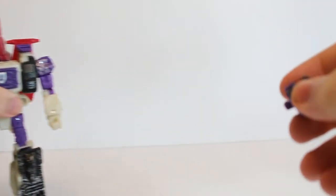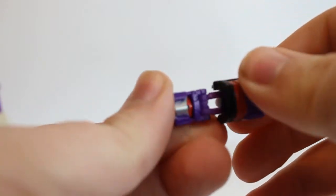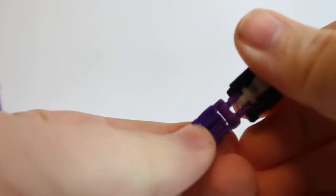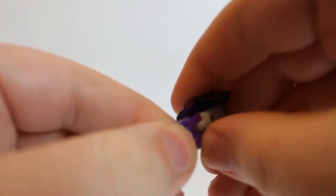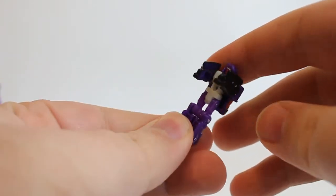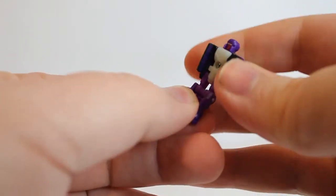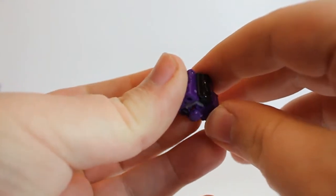Speaking of which, let's start with the headmaster when going into transformations. Same as usual — just flips down, but the detail is not bad; it's kind of like the old headmasters in a way. The arms can come out like so. I don't know if this is one of the toy hacks — I'll see how I feel down the line, but I'm not in any rush. He is pretty cool though; I do like him.